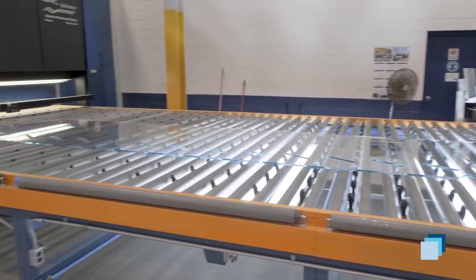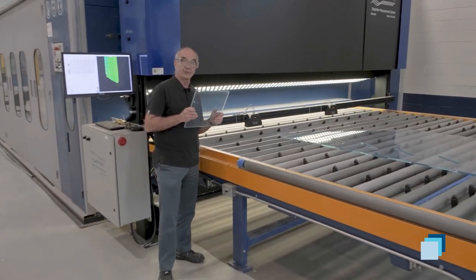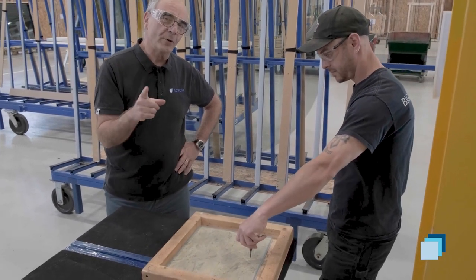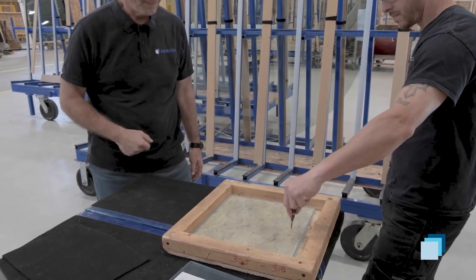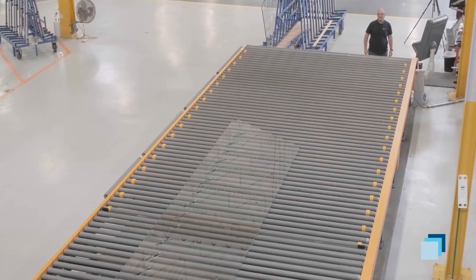A little trick we do: we keep another piece that we will break for quality purposes. Watch out — he's going to break it. Remember, this is heat-strengthened glass, so it won't shatter into small pieces but into big chunks. Go ahead. Perfect. There is the second piece going.